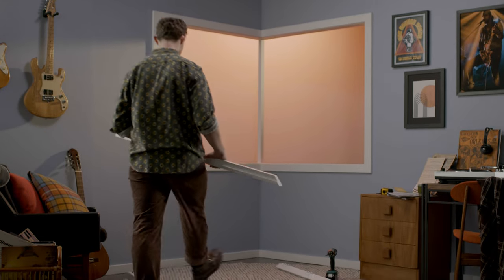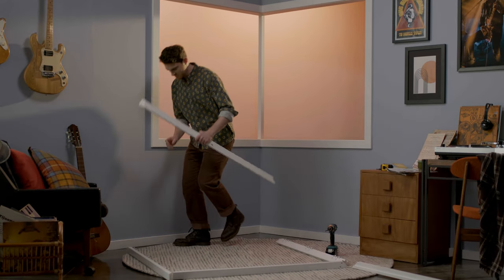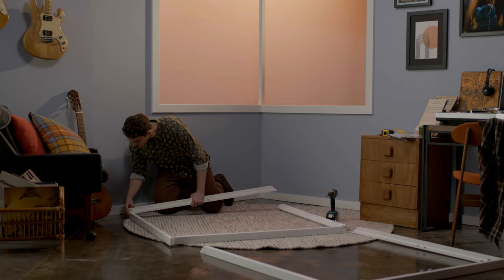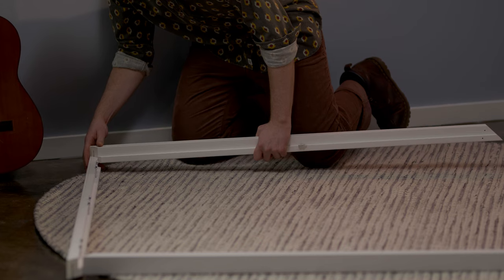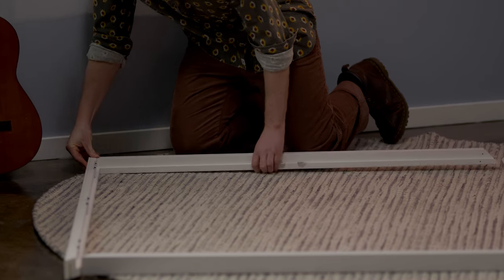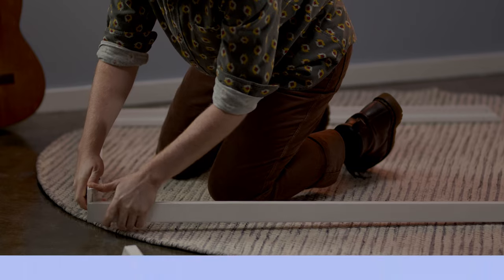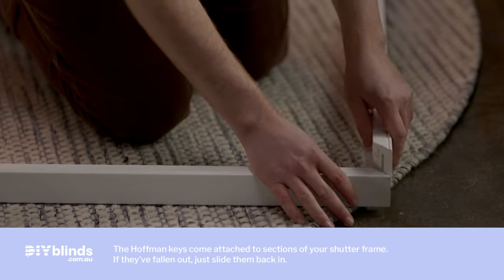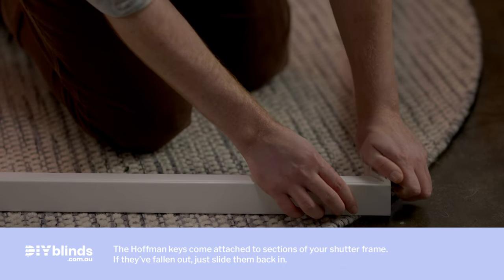First, lay out sections of your frame, your corner post and any T posts in the right position. Click the sections of your shutter frame together for your left and right windows using the keys in your custom kit — I'm talking about your Hoffman keys, which you need to attach to the sections of your shutter frame.